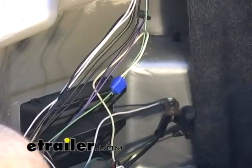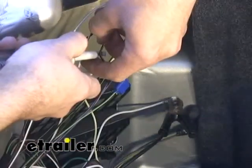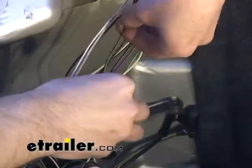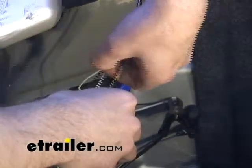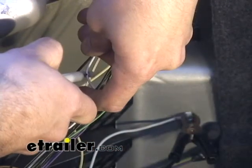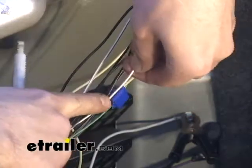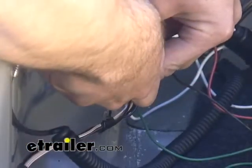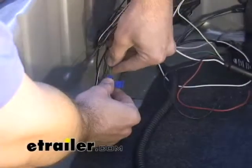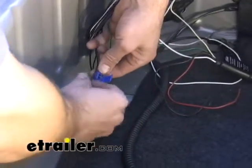We're going to use that same type of connector for each of the functions. Next we're going to be testing for the running light lead — that's the black wire with the yellow stripe — then we'll test for the brake lead, which is the white wire with the tan stripe, and lastly the right turn function, which is the tan wire. We'll go ahead and make our connections for each one of those functions as well.